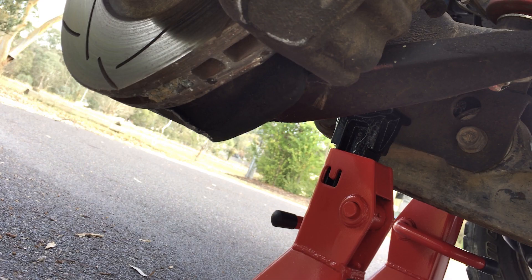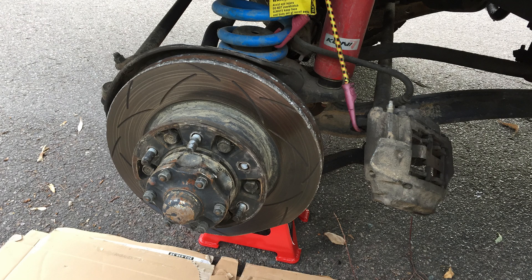Start by jacking up the front of the truck and placing axle stands under the front axle so the weight is spread evenly. Once the truck is on axle stands, remove the front left wheel. Then remove the two 17mm bolts holding on the brake caliper and move it to the side.